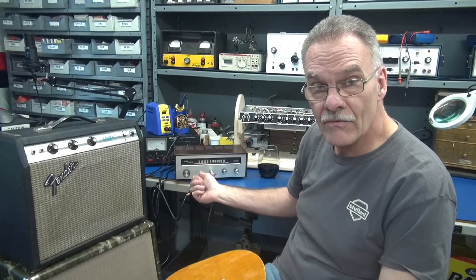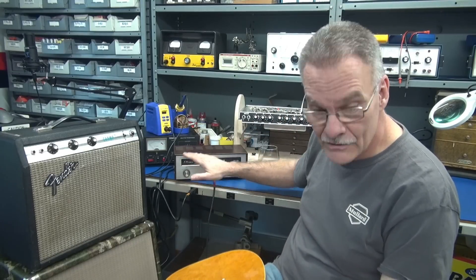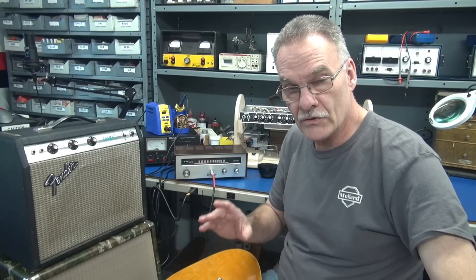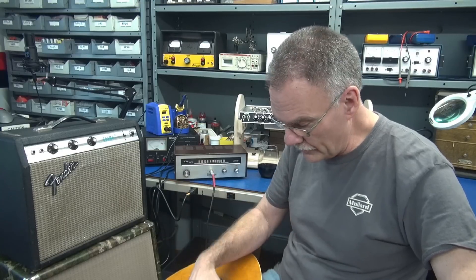These Monarch FM100 tuners. So guess what this is now — it's a little guitar amp. Here she is: the 1-watt 6CL6 amplifier built in the FM100 cabinet.